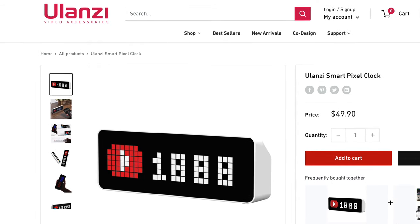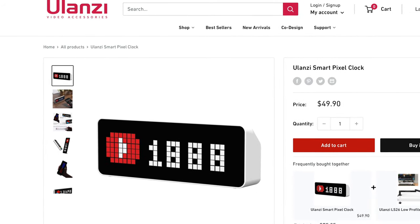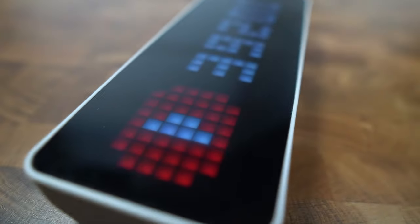You can pick up this Ulanzi desktop clock — or as they call it, the Smart Pixel Clock — for under $50 US. I love that there's more they're going to be doing with it, so I'm excited to see what's next. It's a really cool thing for $50 and would make a great gift for any creative person in your life.